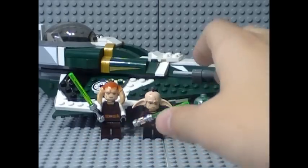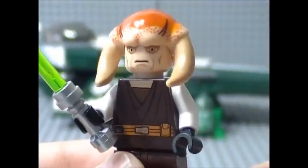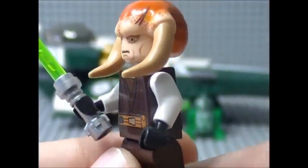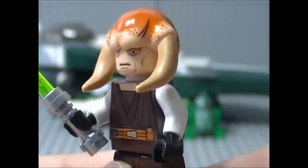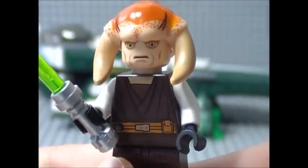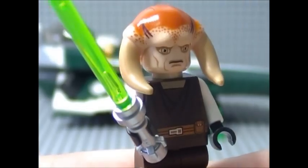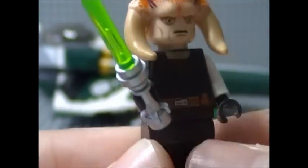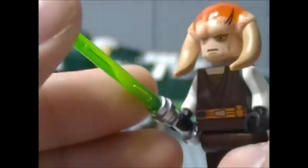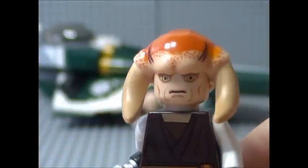So let's get started with the close-ups, first up with Saucy Tinn. This minifigure is the same Saucy Tinn minifigure that was included with the T6 Jedi shuttle back in early 2011. So nothing new with him. For accessories, he includes a green lightsaber with the darker variant of the green lightsaber blade and a chrome hilt.